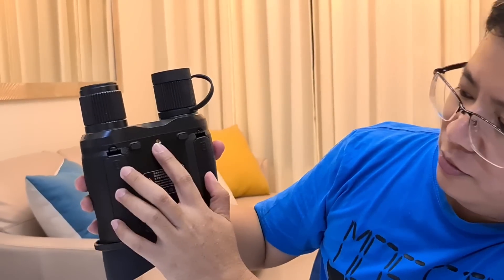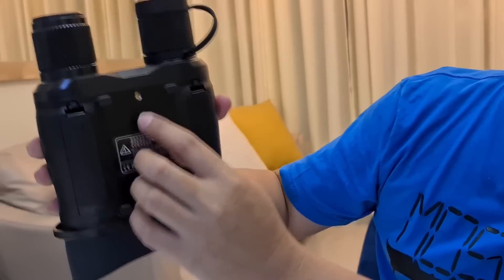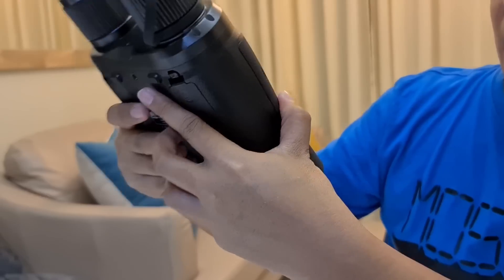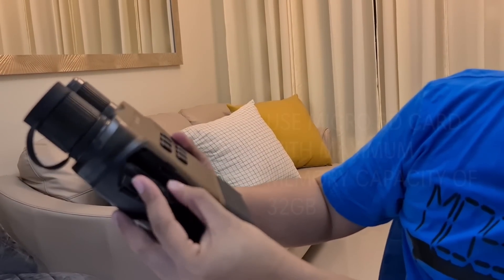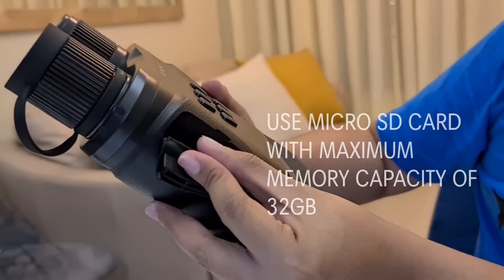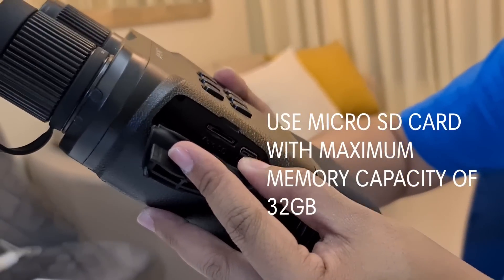Also, here at the bottom you can attach a tripod — there's a thread for attaching the tripod. On this side, you can open it to access the charging port and memory slot. So you can insert a memory card, and this is the charging port — it's Type-C.